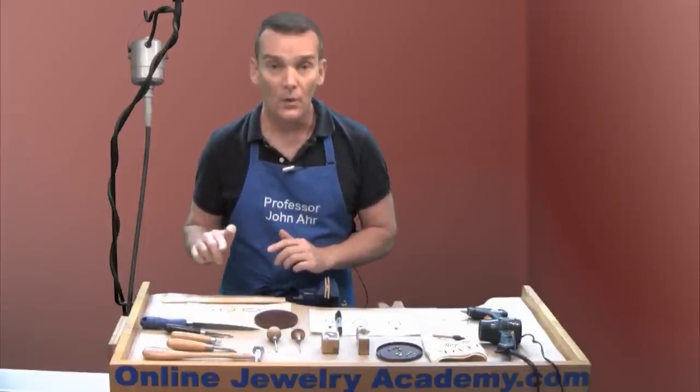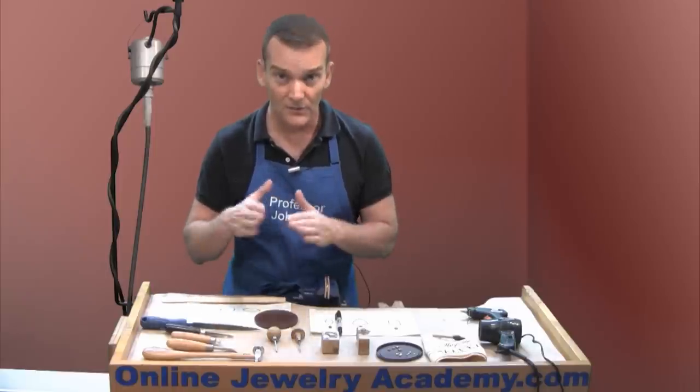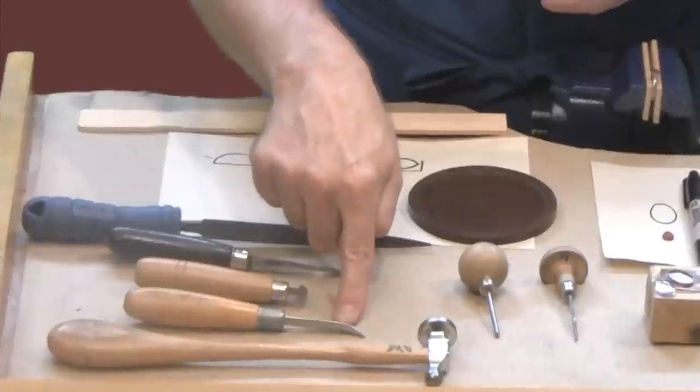Throughout the course, I've been using a bezel rocker such as this one in order to secure the stone within the bezel. If you don't have a bezel rocker, you could also substitute with a curved burnisher.